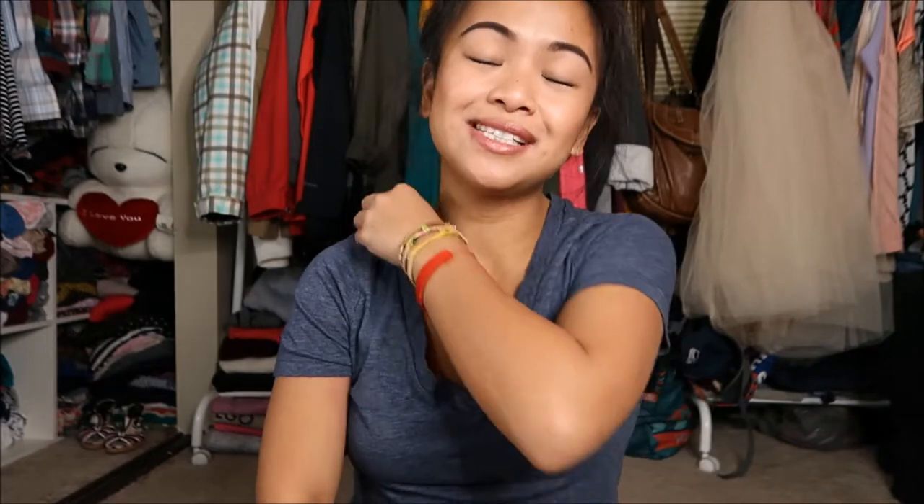I hope you guys liked that video! If you did, go ahead and give it a thumbs up. If you want to see more videos by me, click the subscribe button — it would totally make my day. I'll see you guys later, bye!